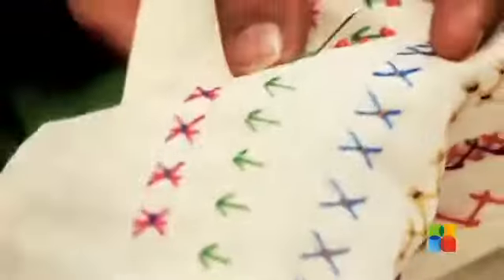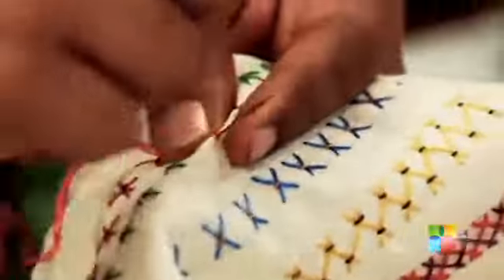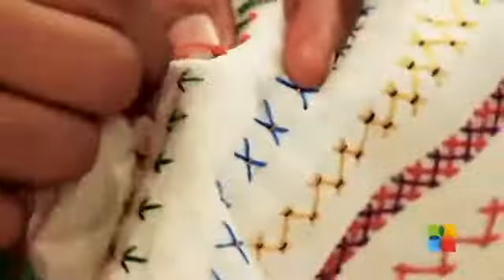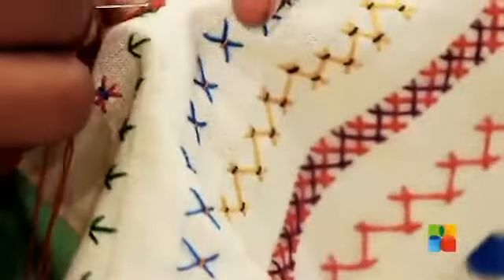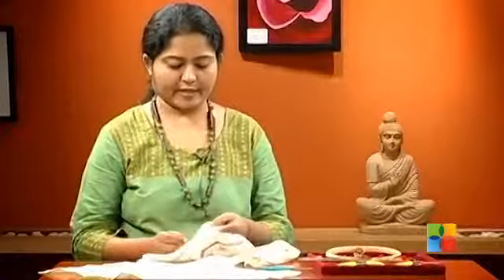The next stitch is going to be the French Knot which is really very easy to do. Just make a little stitch and loop the thread around the needle at least four times. Press the thread with your left thumb, put the needle through the same space where the thread has come, creating little knots.